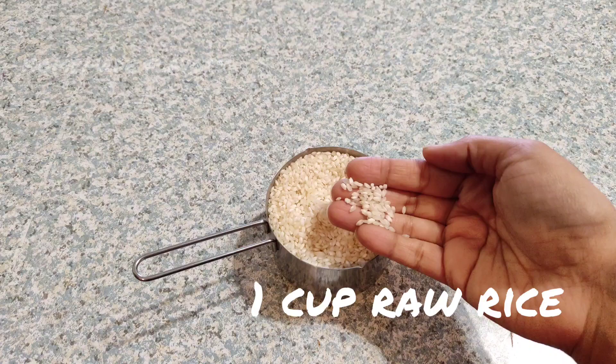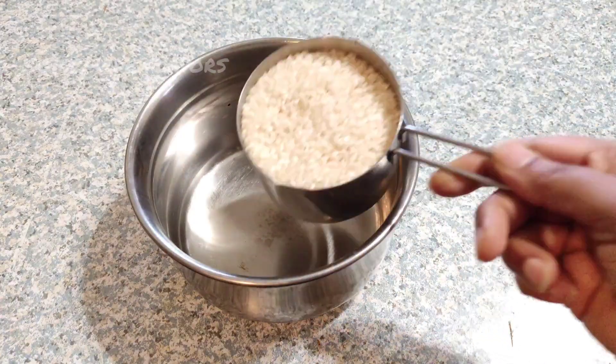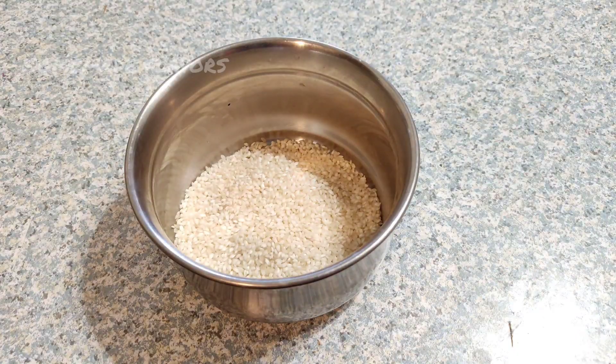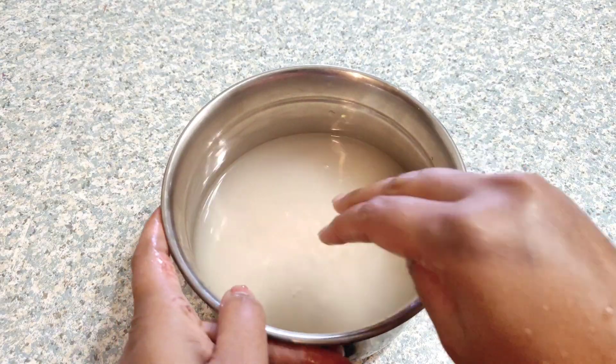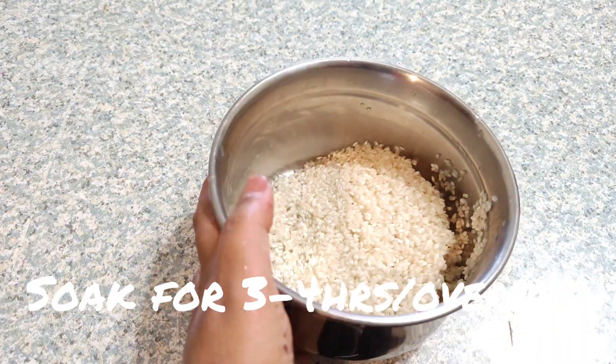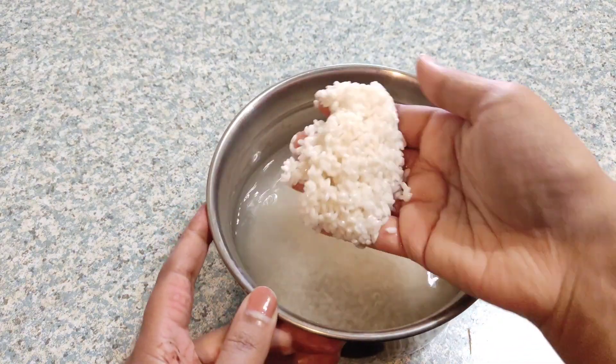To start with our recipe, measure one cup of raw rice — you may use any raw rice. Transfer this one cup of raw rice to a bowl and wash it thoroughly. After washing the rice, add sufficient water and allow it to soak overnight or for about 3 to 4 hours. I soaked overnight to use in the early morning.